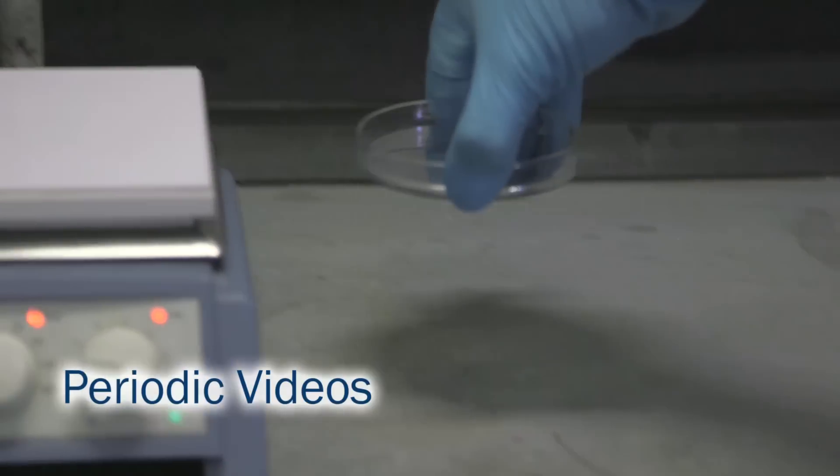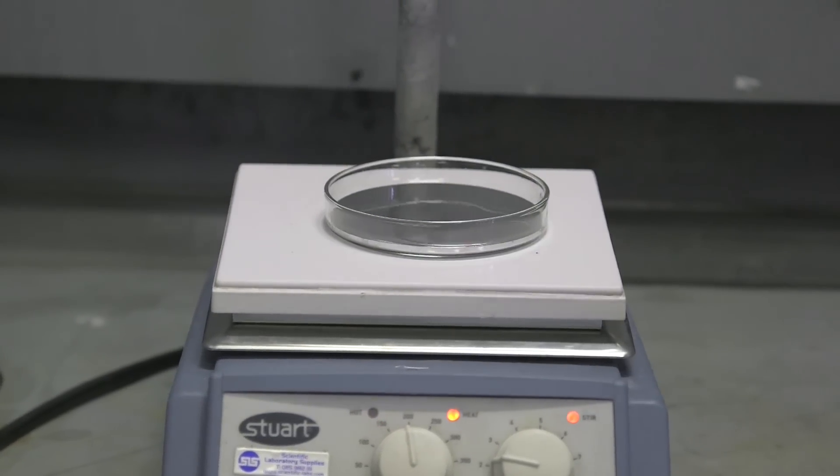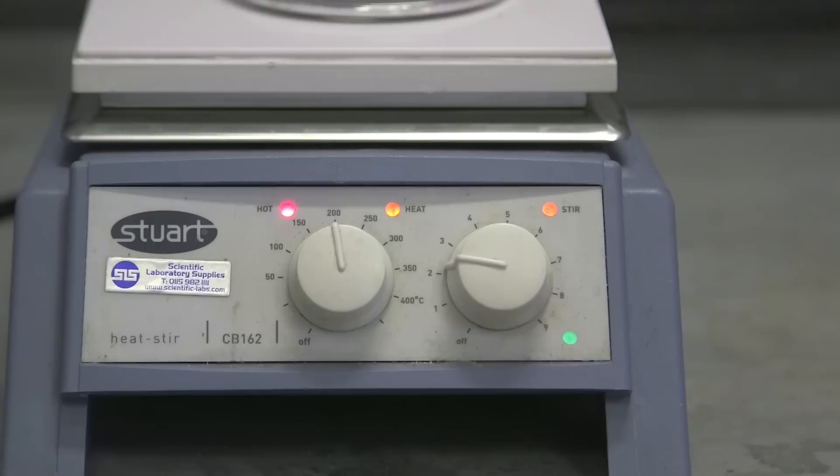Mercury is a fascinating material — even I enjoy playing with it — but like most heavy metals it is poisonous. It's quite surprising to people: if you have this liquid running around in a dish, how can it possibly poison you if you're not touching it? The answer is that there is vapor of mercury coming off which you can breathe, and remarkably it's quite easy to show you how this vapor comes off.